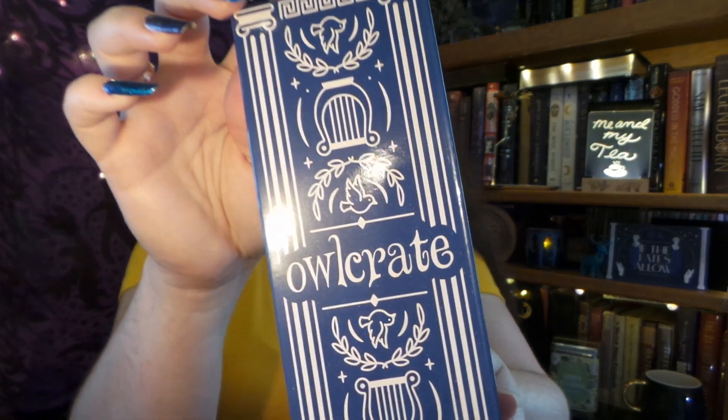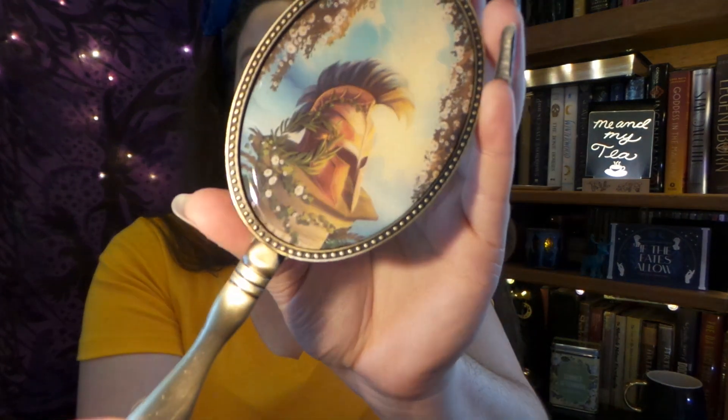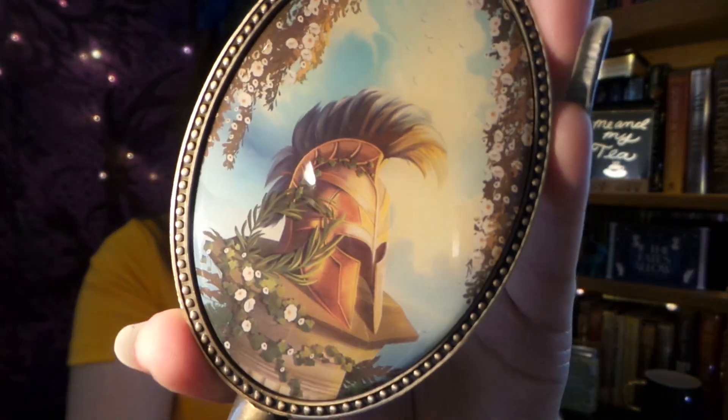We have something in mythology packaging. I just did a spoiler for myself — this item is going to be inspired by the Song of Achilles. And if I can get it out — pretty, pretty, pretty. So it is a hand mirror. There's me. And it says, 'I would know him in death at the end of the world.' And here is the back — very beautifully done.